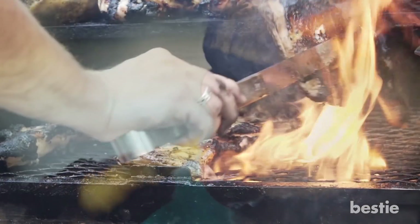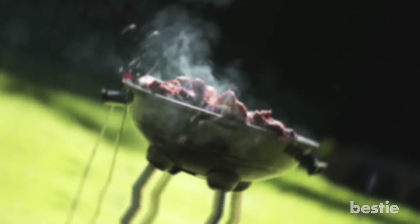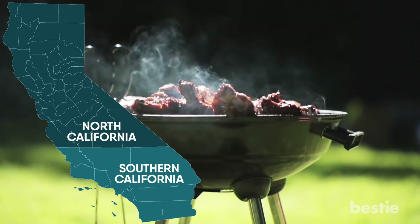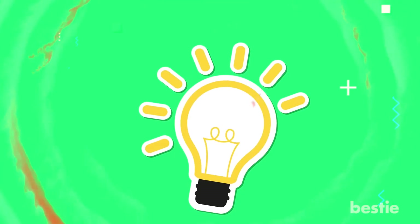Hey there, foodies! Grilling outside is a great option when you're tired of cooking over your kitchen stove. Whether you live way up north or down in Southern California, the barbecue set up in your backyard never gets boring. Cooking a juicy steak or a juicy burger requires some useful tips that can make your grilling experience a safer one. In today's video, let's dive deeper into some of those quick tips and tricks.